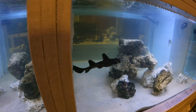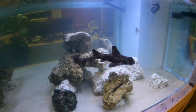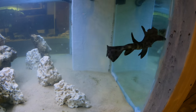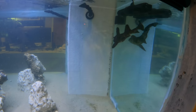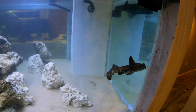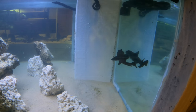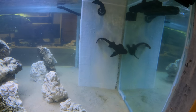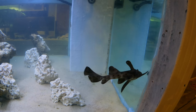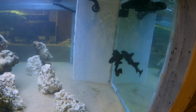Her first moments in Predator Bay — she is really getting to stretch her fins, just cruising the whole tank, checking out all this new territory. Actually a little surprise she's this active after just being in the tank for a few minutes, but hey, who wouldn't be? You're in a whole new aquarium system with all this extra room — you've got to explore.